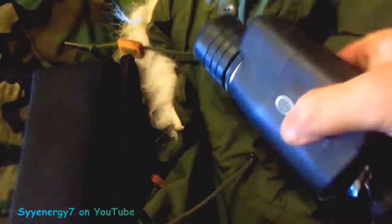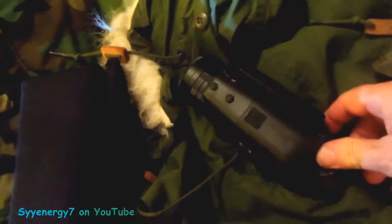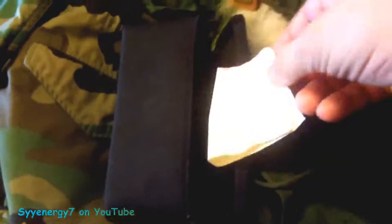This is my night vision generation one scope. There's something I found out that I didn't notice about how to adjust it exactly. I actually bought this in 2003 — my receipt is still in here from Walmart. I thought I bought it online but that's where I got it.